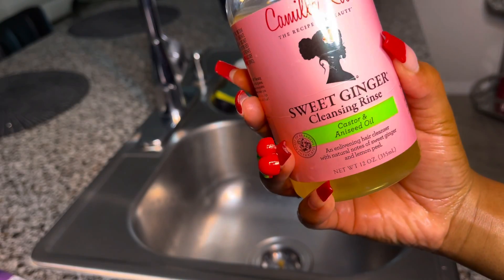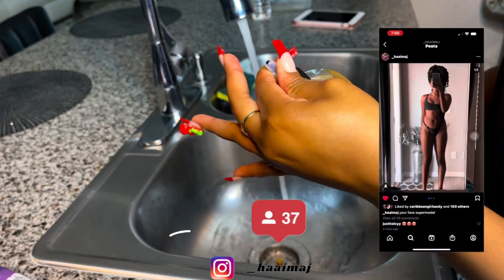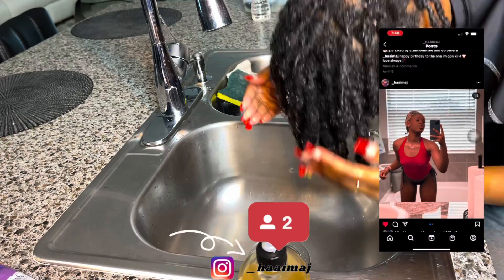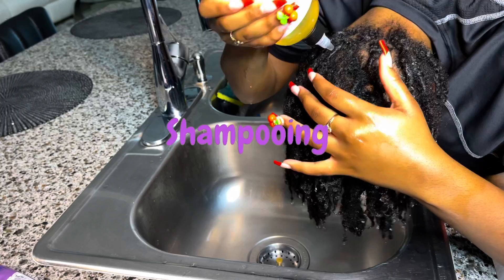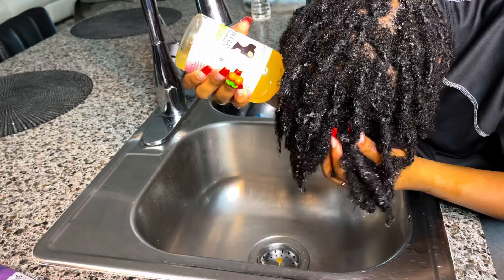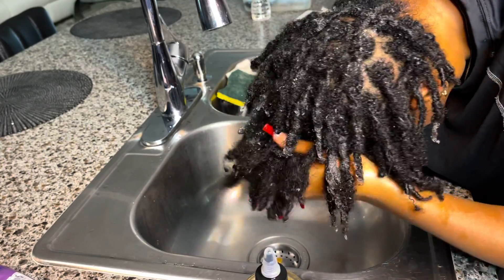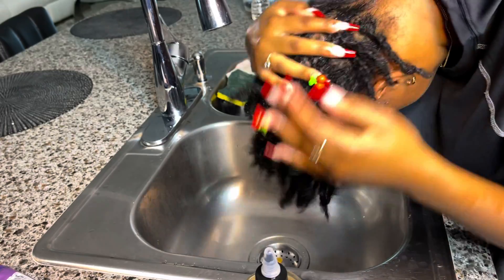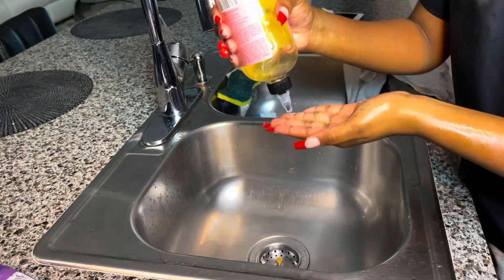Okay guys, I'm going to be starting off with the Sweet Ginger Cleansing Rinse. This shampoo comes with a sectioner so you can apply it to your scalp, but it wasn't working out for me, so I just used my hands. This shampoo definitely cleanses my scalp — it didn't leave that much buildup as you can tell after I rinse it out. It has a good smell to it as well, and it didn't leave my hair dry.